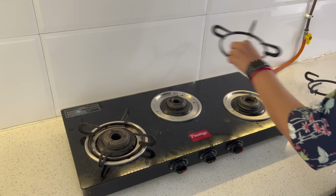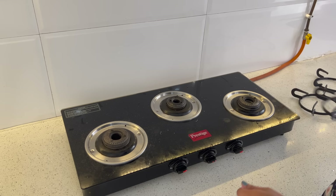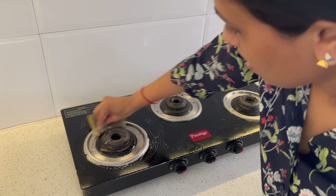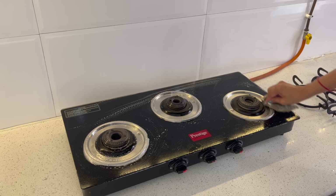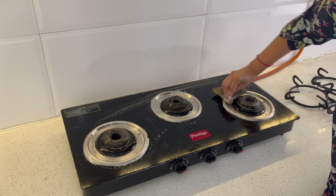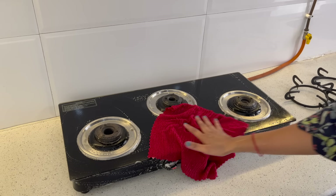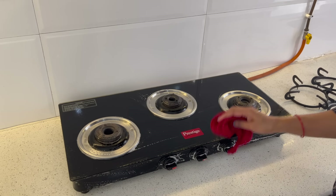We have cleaned the cabinets, chimney, and countertop. Now it's time to clean the stove properly. If you have a hob, you can clean it with just a soap solution on a scrubbing pad — no fancy cleaner needed. Scrub it properly and then wipe clean with a microfiber cloth.